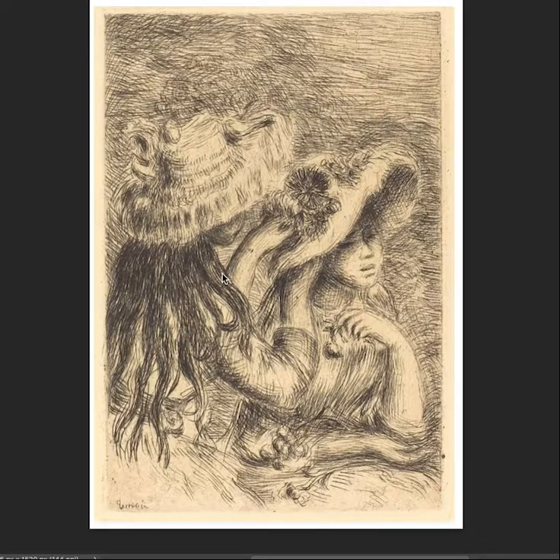There weren't that many Impressionists, and certainly Renoir was one of the great progenitors of a Renaissance-influenced style — a softer style, maybe a little bit more of a sweeter, more idealized version.